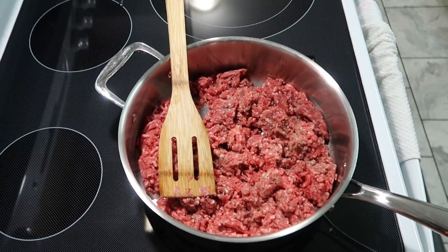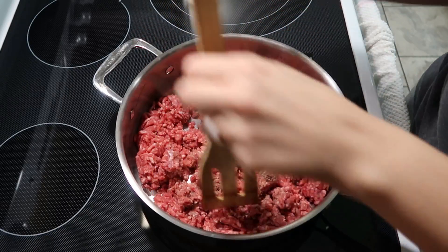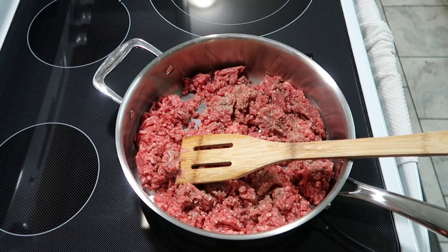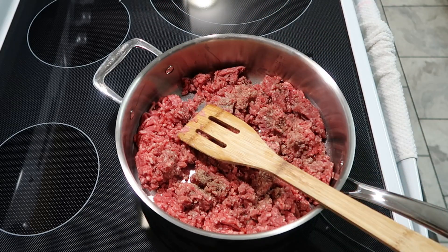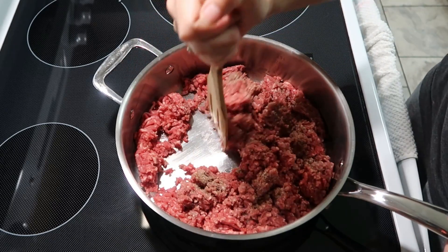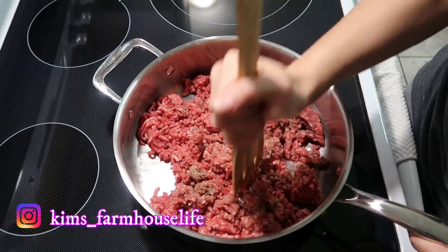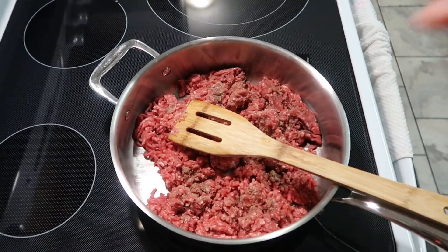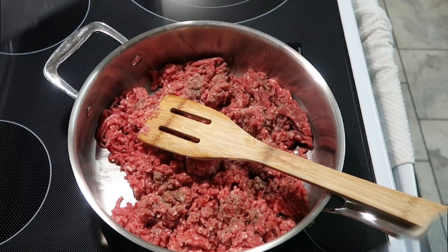I'm going to go ahead and add a little salt and pepper to the meat, just because I like to season it a little bit even though we will be adding more seasoning shortly. We're going to start letting this heat up and browning the meat, and then I'll come back once it's done for the next step.